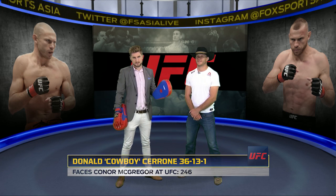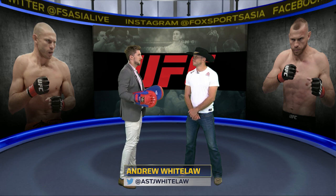We're gonna have a bit of fun with the legend of the sport, Donald 'Cowboy' Cerrone. You're gonna show us some moves. What's one of your favorite moves in MMA? A knee. I'm a knee-er — knee-ies.